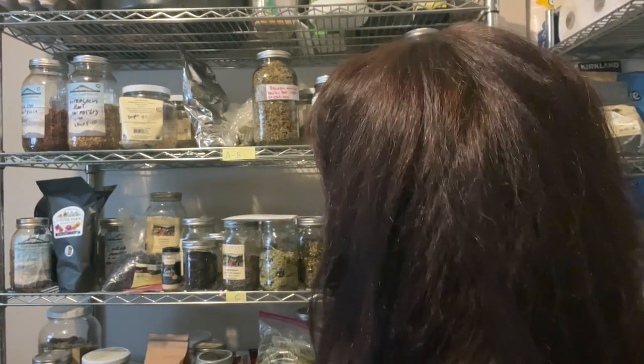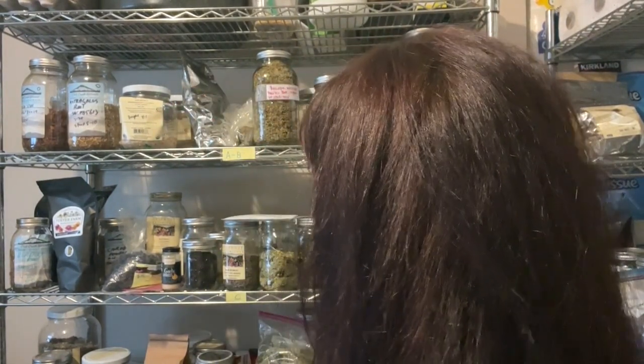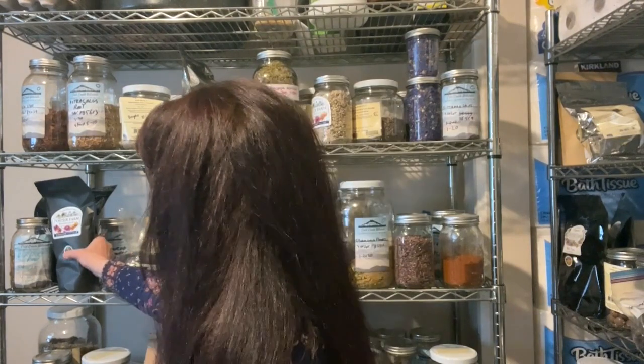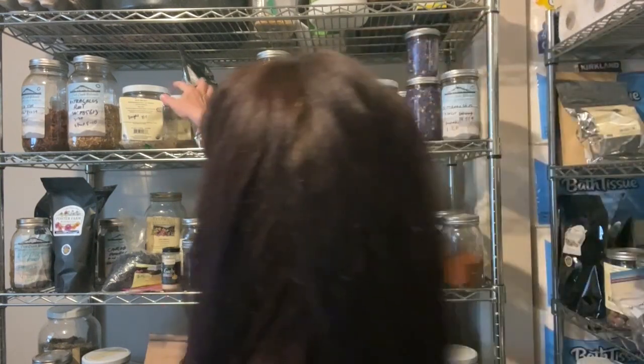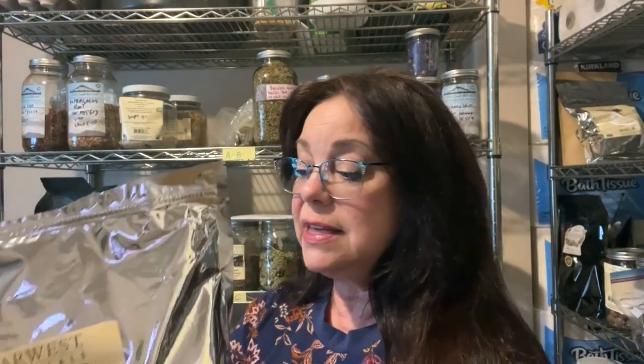I always get asked: is it okay to store herbs in bags like this mylar bag? It's going to depend on a couple of things — the kind of mylar bag it is. This is a black bag which keeps out all the light. This is from Foster Farms Botanicals; I highly recommend them, I'm not an affiliate, but they are excellent. If the bag is unopened, yes, you can definitely store your herbs in a bag. Some of my herbs I have opened already and are still stored in a bag, but I'm meaning to get these into glass jars.